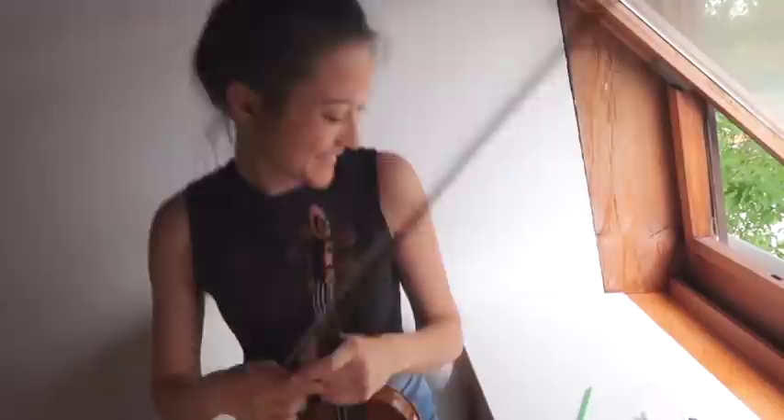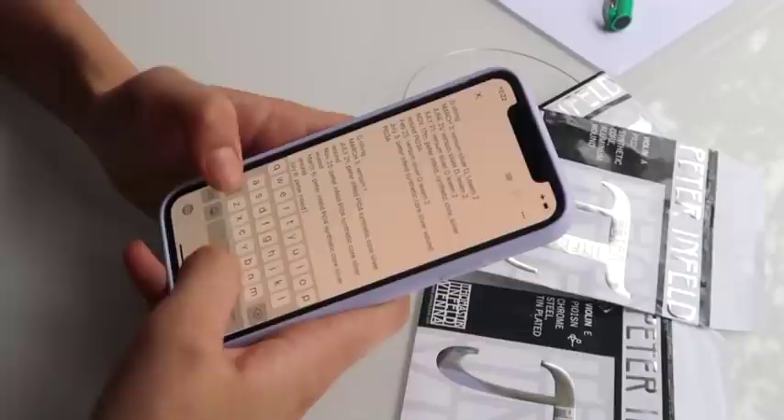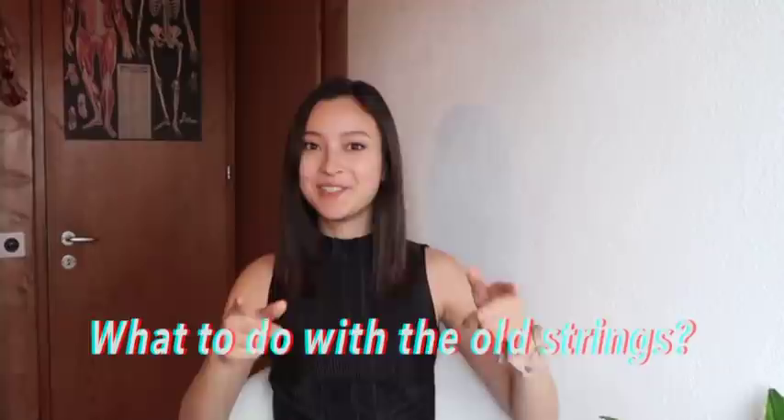This last step is optional, but I like to do it because I have terrible memory and I like to be organized. I actually write down the date when I've changed each string. All too often we forget when we last changed our strings, and this just helps us keep track of it.